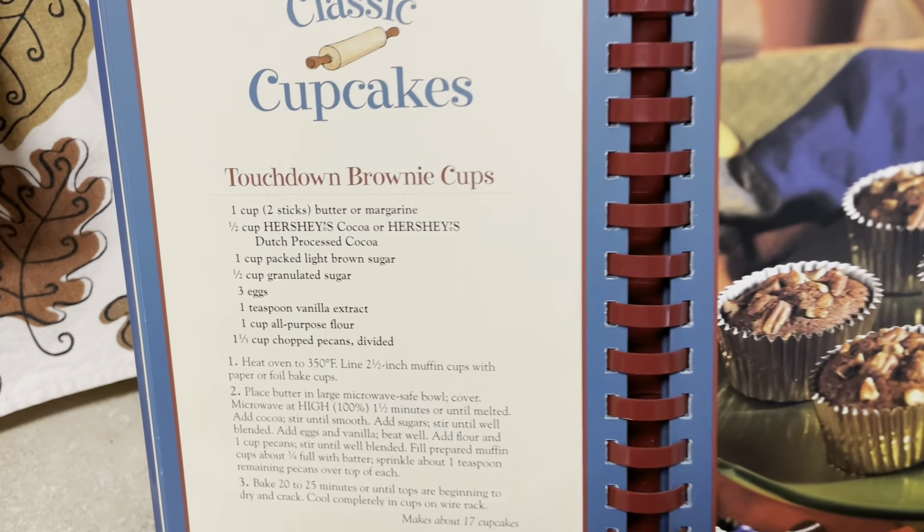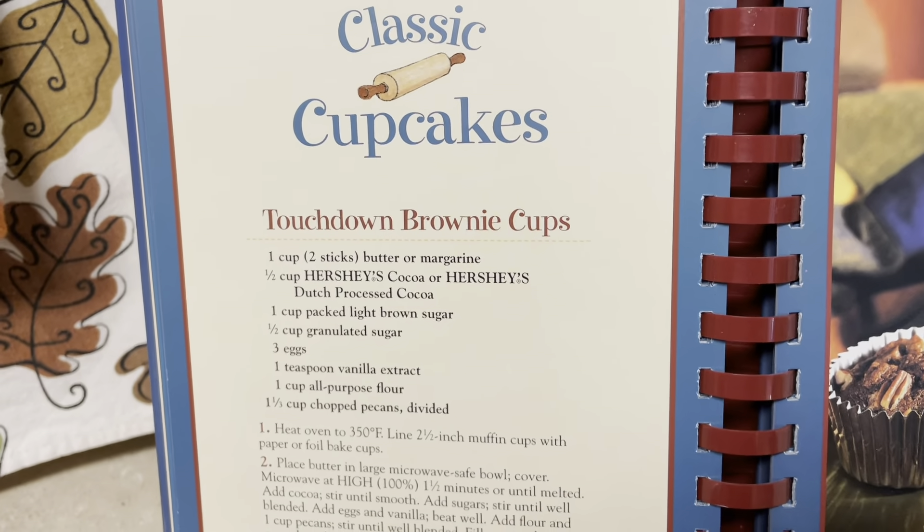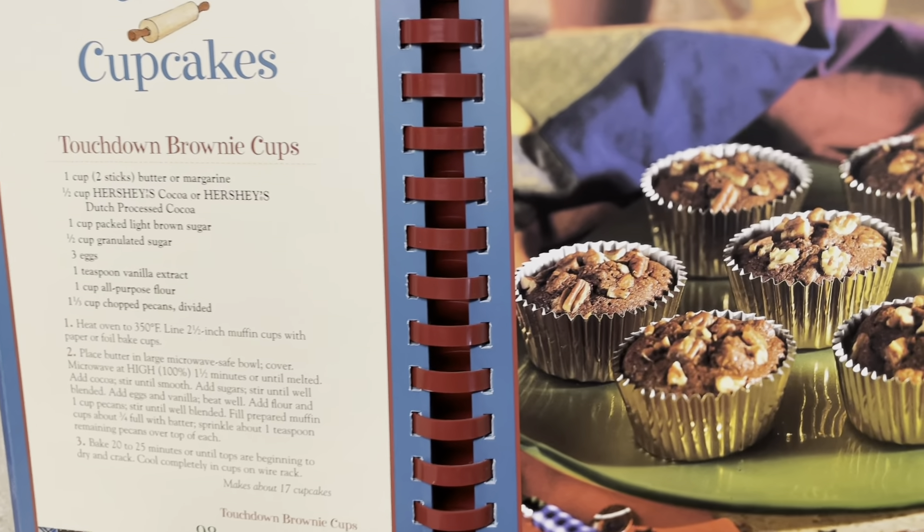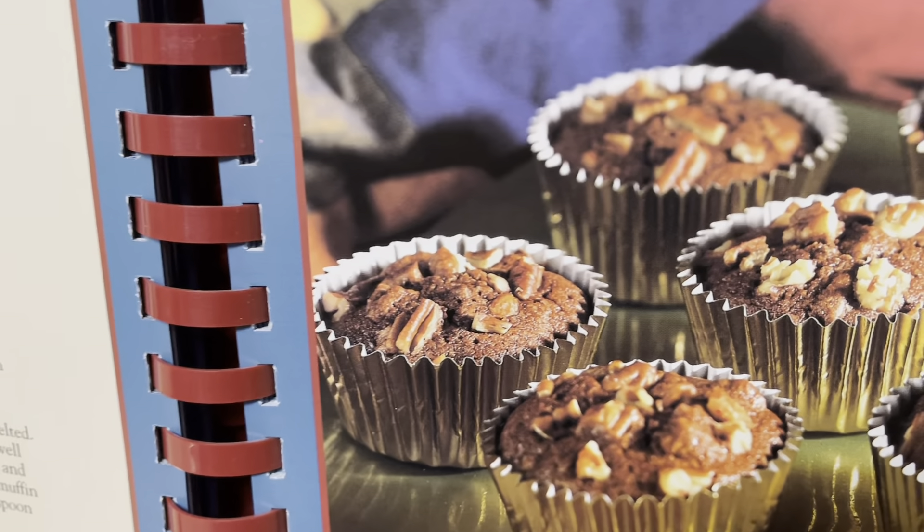If you guys want to take a screenshot right here, this is the recipe I will be making today. They're called Touchdown Brownie Cups and they are basically brownies in a cupcake form.